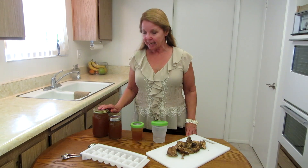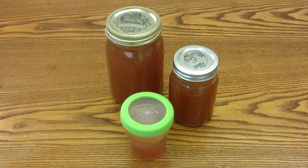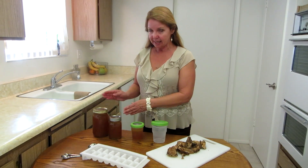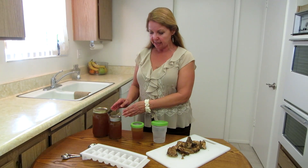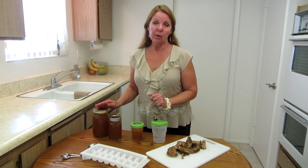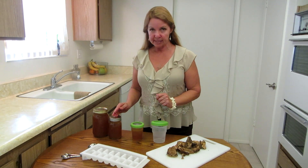Well, you can put it in canning jars and you can keep it in the refrigerator for three to four days. I like to put it in these because you can see what it is and it's a nice serving size. If somebody wants to have one cup a day, that's how it's explained as a healthful way to eat it. There are two cups in a pint jar.